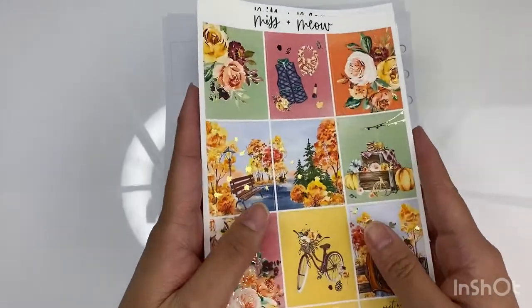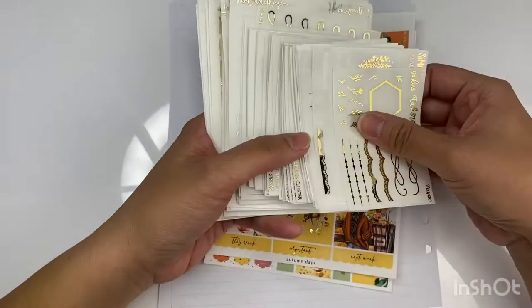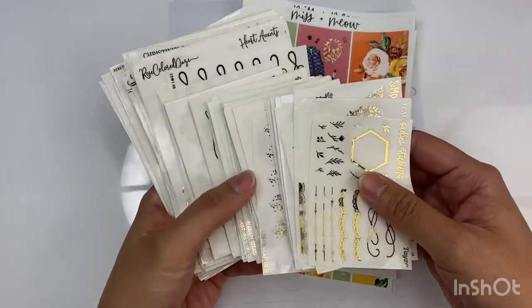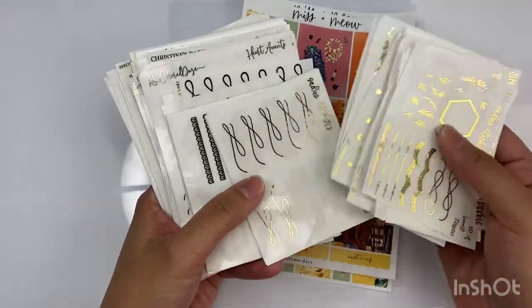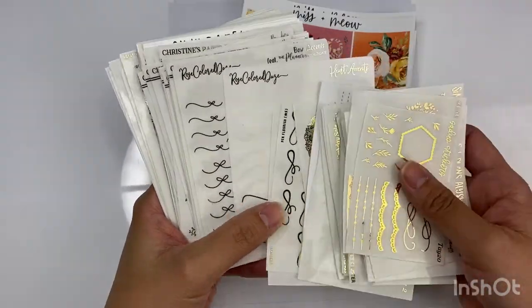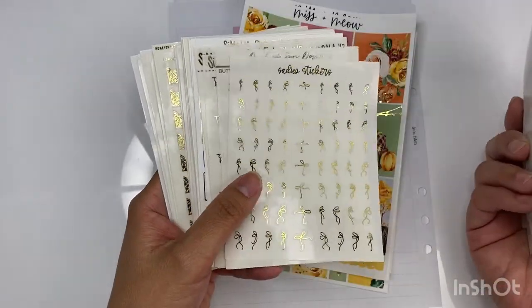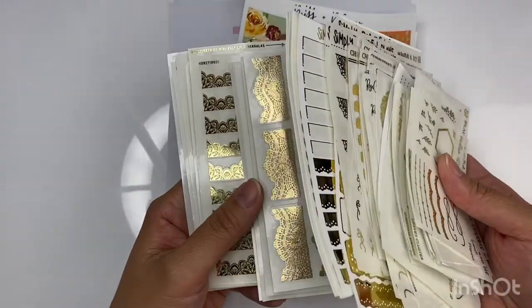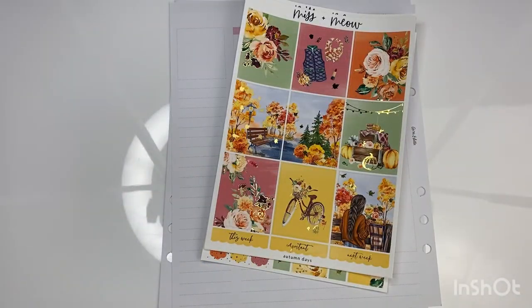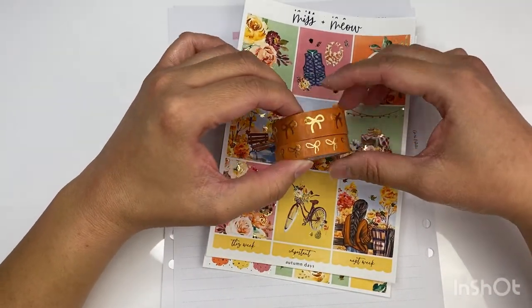Since this kit is in gold foil, I've also decided to pull out some of my gold decos from different shops — I have items from Simply Beautiful Plants, The Pretty Pink Co, Sandy Stickers, Honey Inked, The Rose Colored Days, Christine's Paper Studio, more Obsidian Stickers, and Bloom Paper Studio.